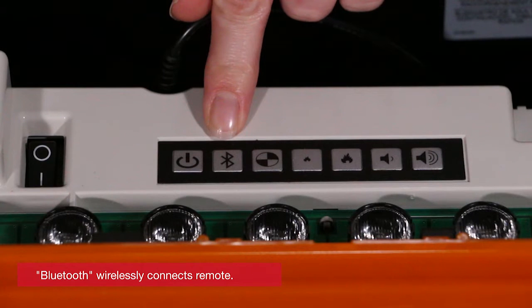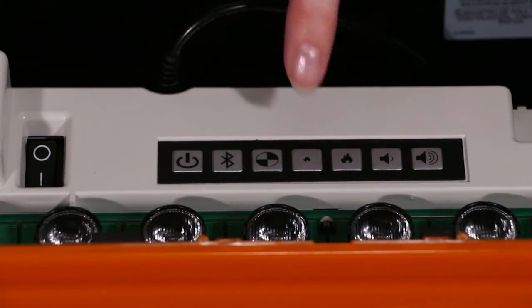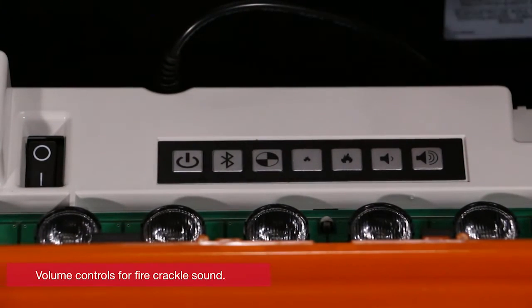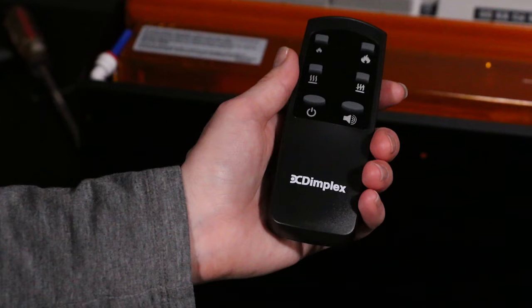The third button is test mode, primarily used by professionals who are troubleshooting the unit. The next two buttons control the flame intensity. The last two buttons increase or decrease the volume of the fire crackle sound.